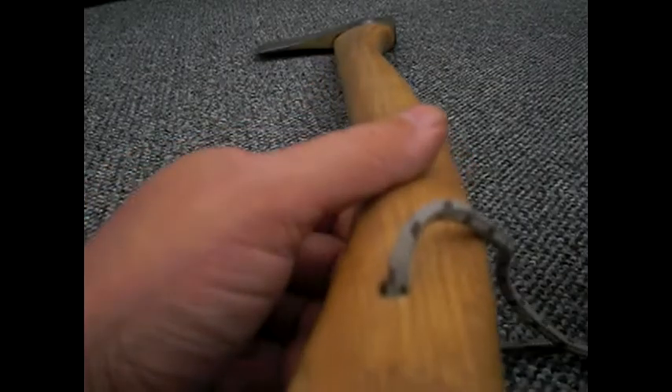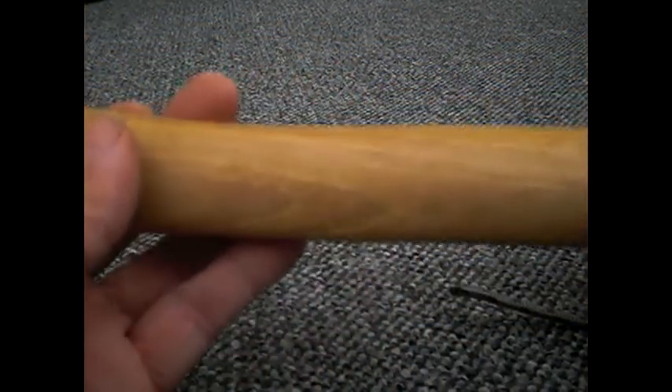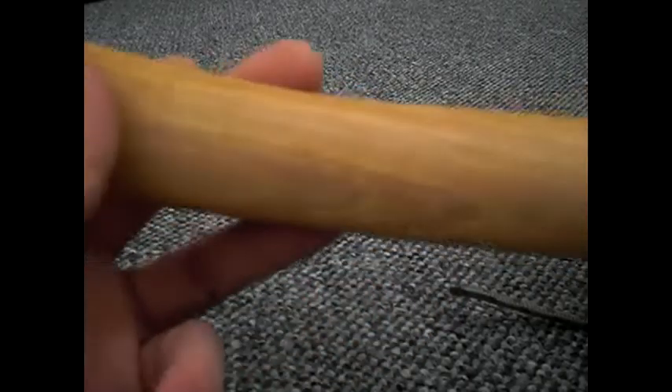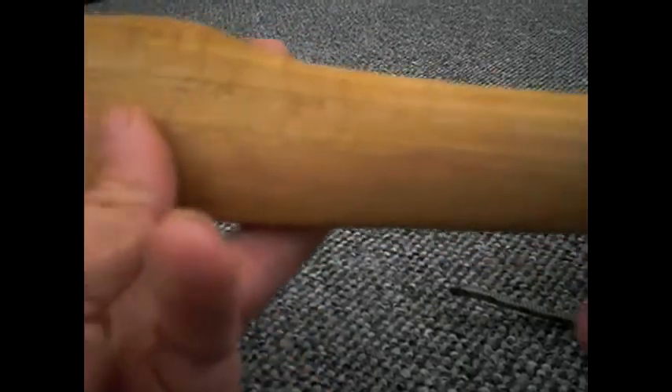I'll just put a lanyard at the bottom. The finish on this was T-coil first for about three coats, and then I coated it with a nice coat of Danish oil, because I love Danish oil.